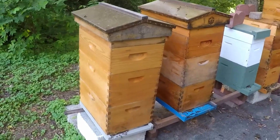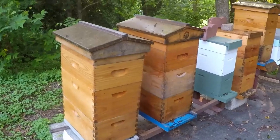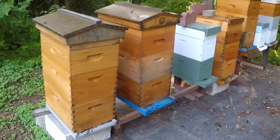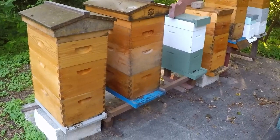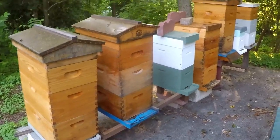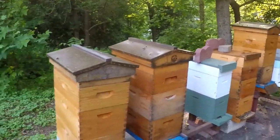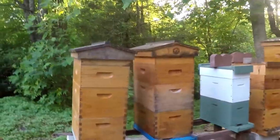Hello YouTube friends, this is Major with Major Honey. I'm going to do my weekly inspection here at the house. It's been about six or seven days since my last inspection here, so I'm going to take a look and see what's going on.